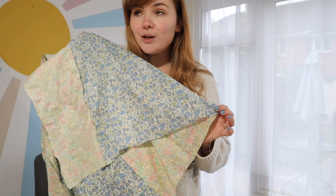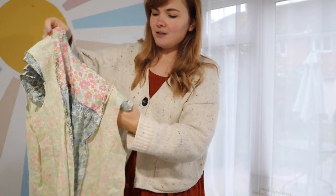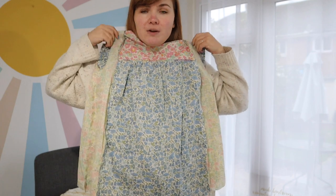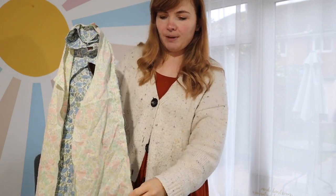I'm really happy with how it's coming along. I made a size four and graded to a five, but it's such an oversized style that I think it's really forgiving in terms of sizing. I'm going to go ahead and overlock these seams now.